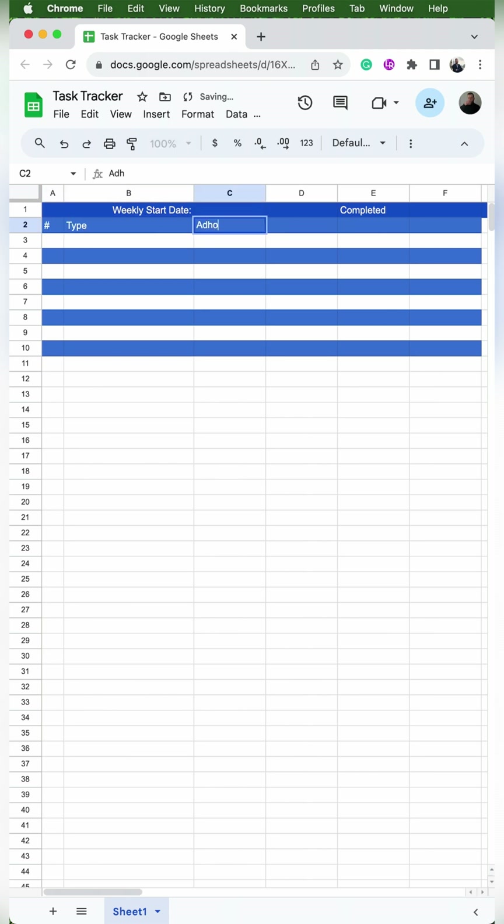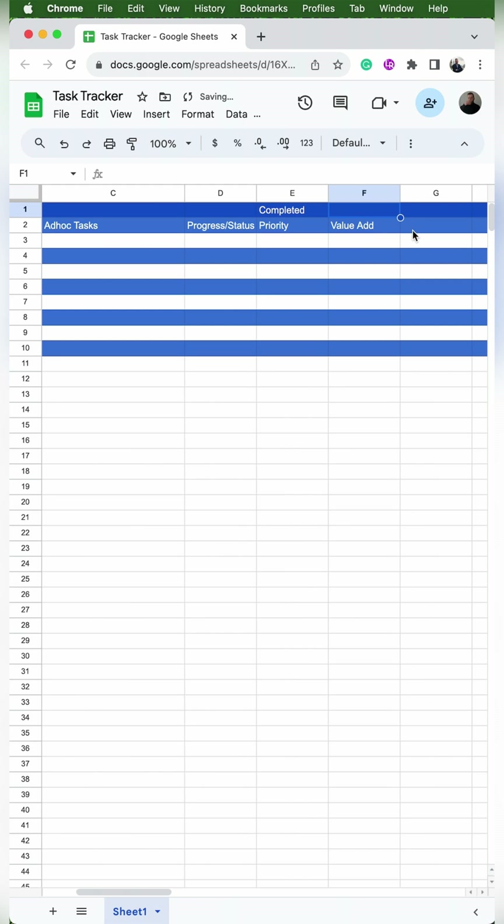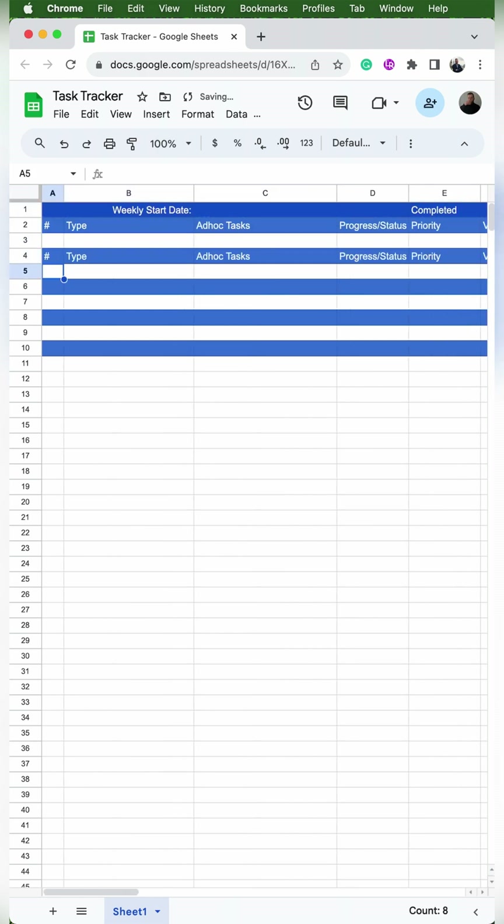Then just to the right we'll put type, then ad hoc tasks, and we'll make column C a little bit bigger. Then we'll put progress/status, priority, and value add. I realized I'm going to need a couple more columns, so I'm going to select rows 2 through 10 and use the paint function to paint them into G and H. In column G we'll put link. In column H we'll put notes, and then we'll copy and paste those into the other rows.